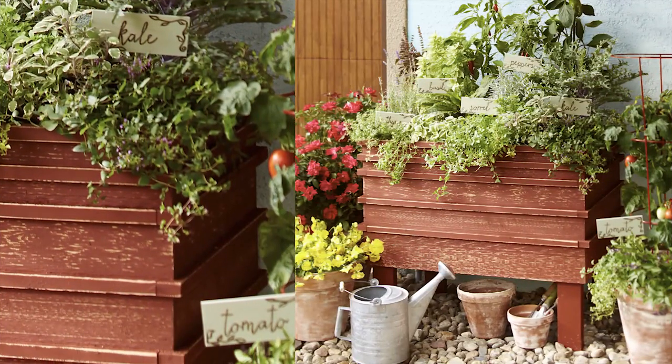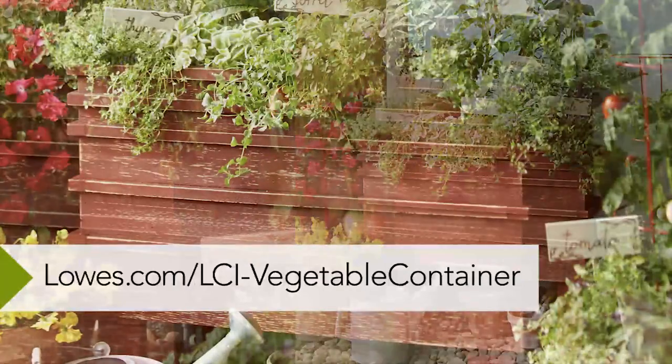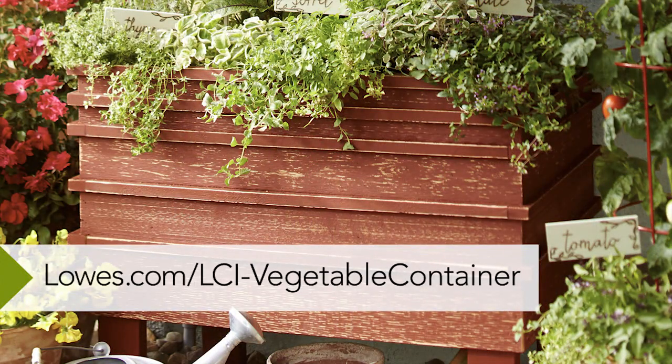Line the interior with plastic that you slit for drainage, and then finish the planter with your choice of stain or paint. It's the perfect place for your favorite flowers or veggies.